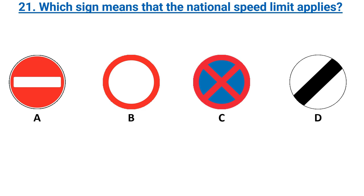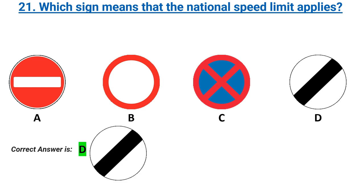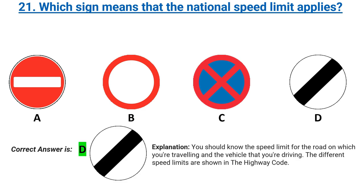Which sign means that the national speed limit applies? Options A, B, C, D. Correct answer: D. Explanation: you should know the speed limit for the road on which you're travelling and the vehicle that you're driving. The different speed limits are shown in the Highway Code.